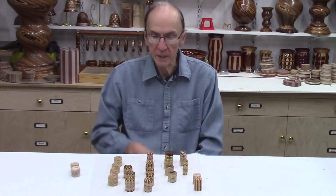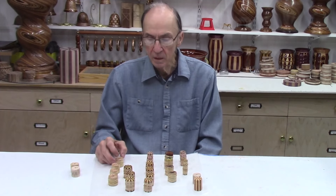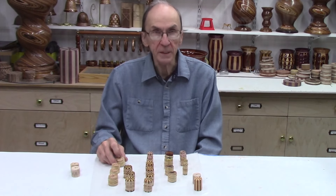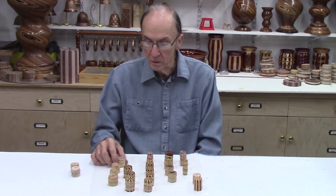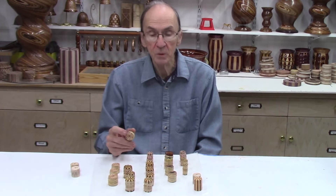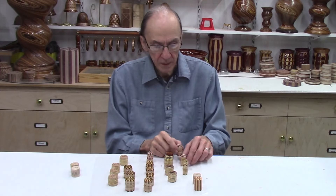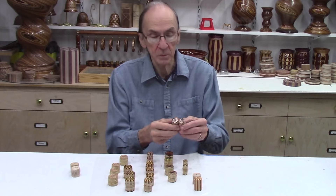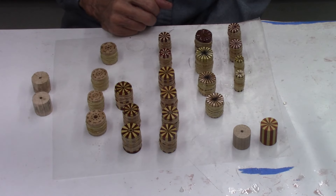I just spent the last two days making about 24 of these miniature segmented discs, and last night I glued them all up using epoxy. These segmented discs range from as few as 12 segments per disc — most of them are 18 segments, but the last one I made was 24 segments per disc. Type-on glue does not work, especially with these small segments.